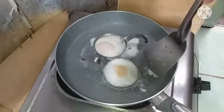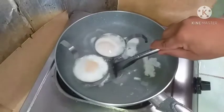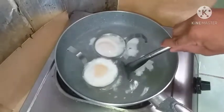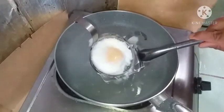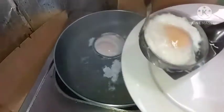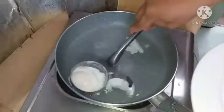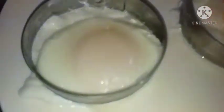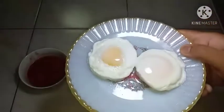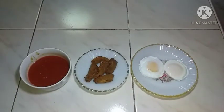Pwede na po natin siyang hanguin. Sama po natin ang ating poach egg. Ito na po ang ating poach egg. Ang susunod naman po na ating galuin ay ang ating shiitake tomato sauce naman po.